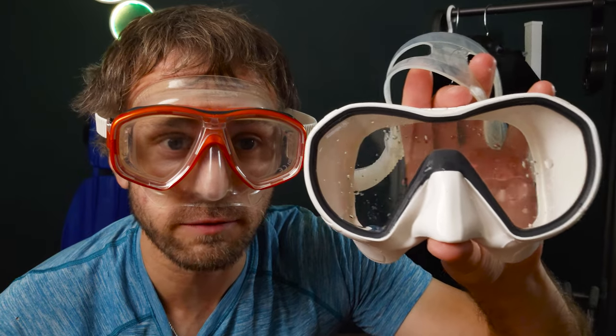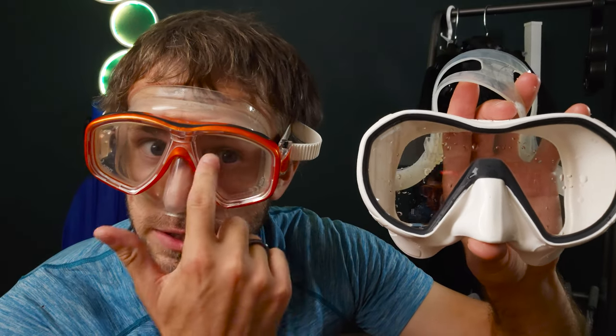The best dive mask is one that fits your face like a glove. The primary thing you'll look for is single pane or double pane. A single pane has no centerpiece — it's a single piece of glass that goes all the way around. A double pane has two pieces of glass. The double pane could be more resilient — if one side fogs, you have a chance of still seeing through the other eye. Most divers prefer the single pane because it's generally a little wider in vision and easier to clear. You can easily let a little bit of water in, splash it around, and you're good to go.